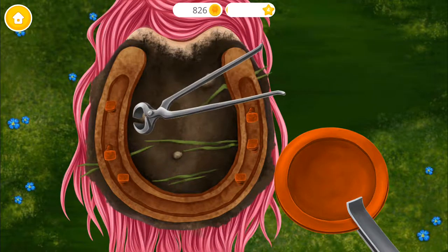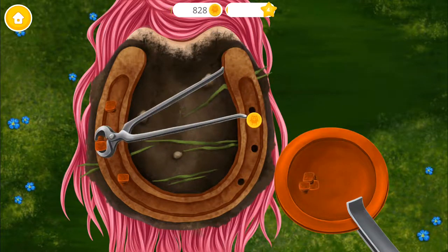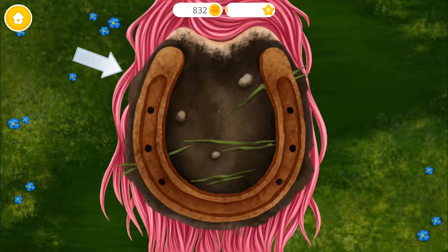Let's shoe this horse. First, remove the nails. Now remove the old shoe.